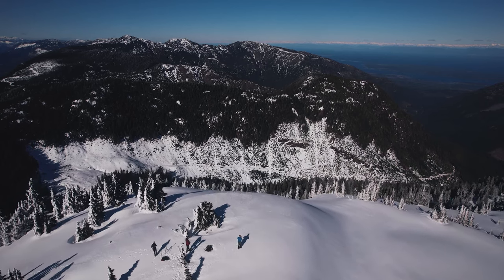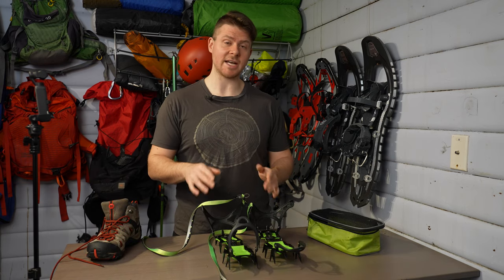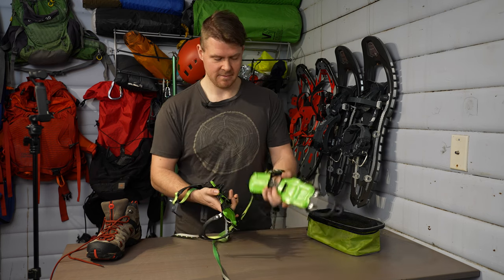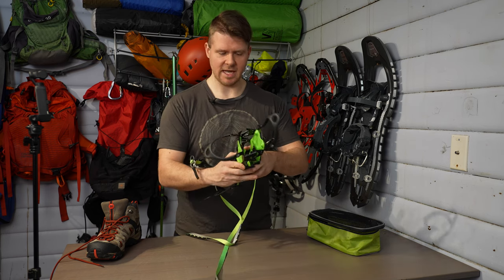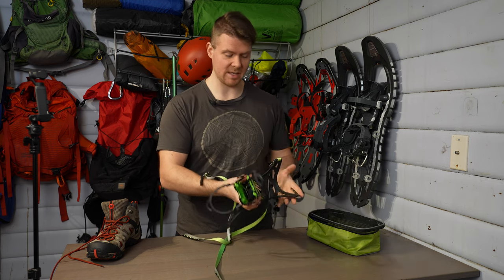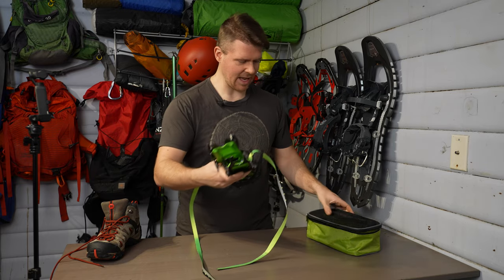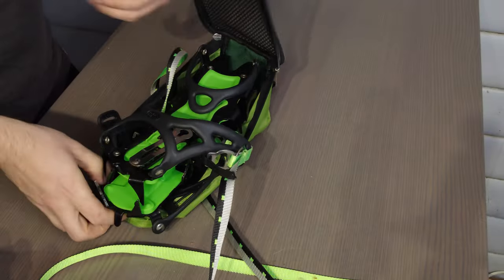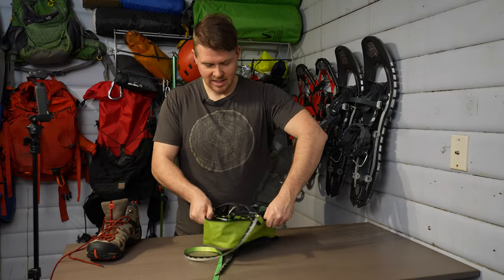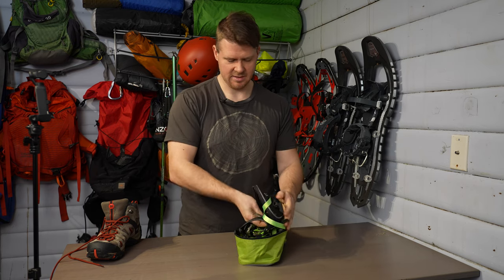For putting these away, they actually go together really quickly and easily. I'll show you here: push that in, push that in, stick them together so the front four teeth are pointing the same direction, fold everything in, and you're left with a compact package. Point that at the padded protected part of the bag, slip in the heel, grab the straps, tuck them in, and you're good to go.